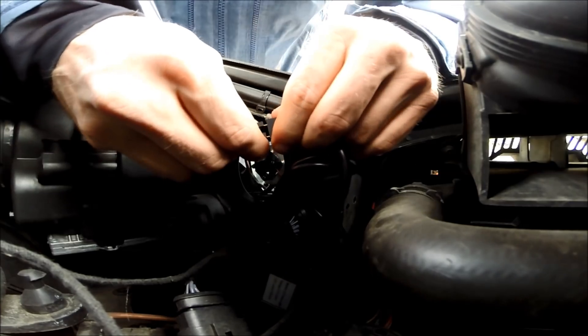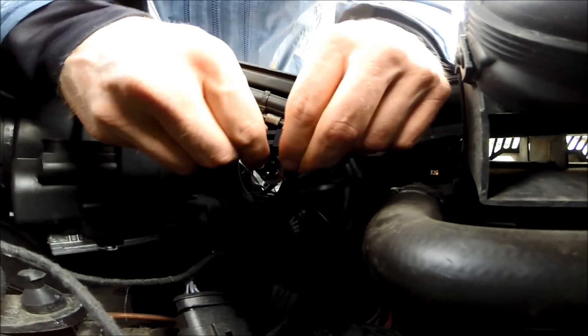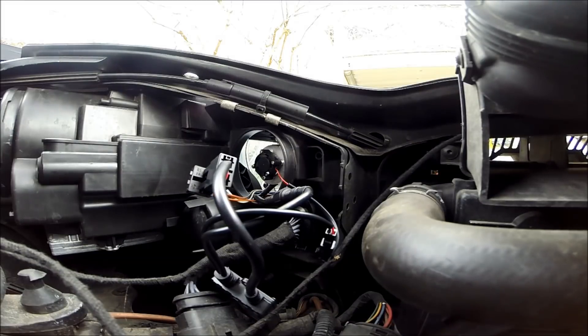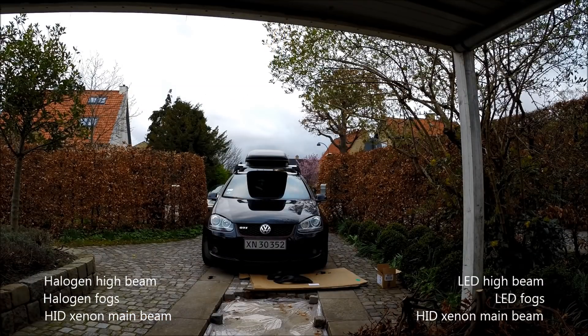I tried to turn the connectors in different ways but it didn't seem to make a difference — I'm not sure whether that's actually true. As you can see from the outside, I've replaced the bulb in the fog light as well. The one on the right is an LED and the left one is still the halogen.